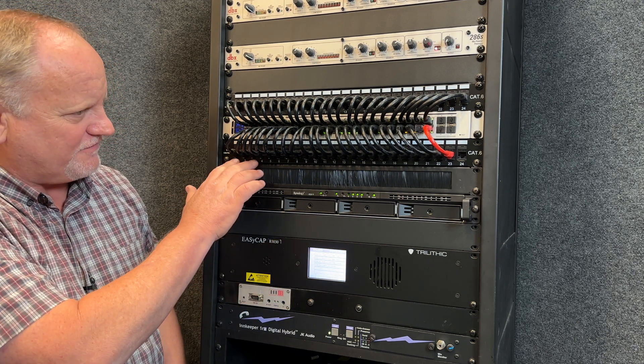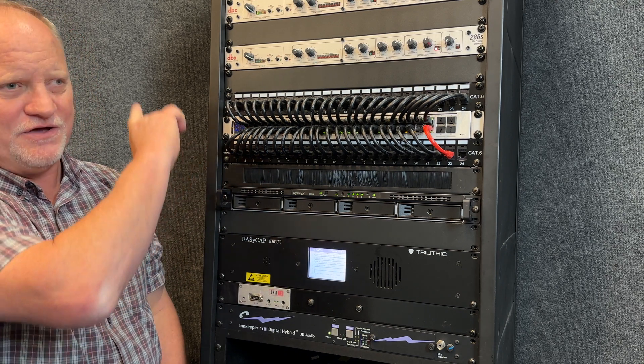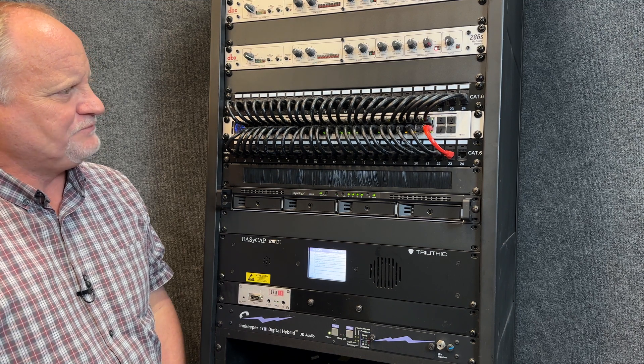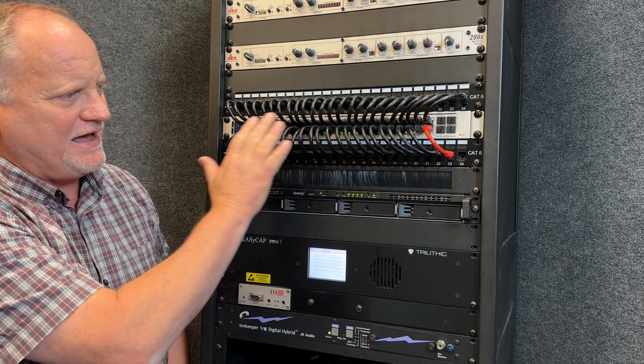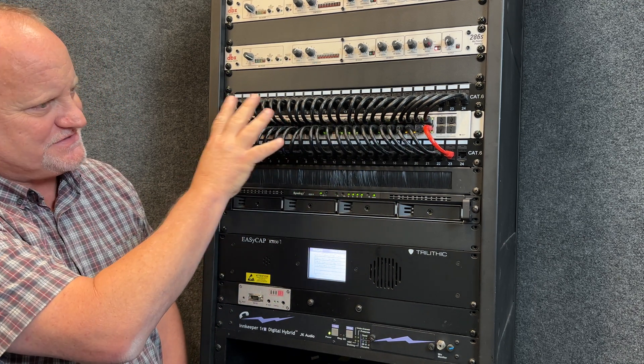The keystones are fantastic. Everything terminates in the back and goes to wherever it is — all the outlets and everything we have out there. I love the fishbone pattern that you get when you do this type of thing. These are 6-inch jumpers, so it just makes it beautiful when you set something up like this.